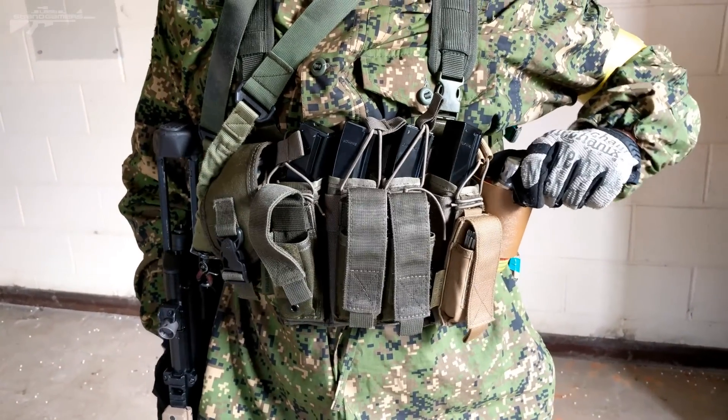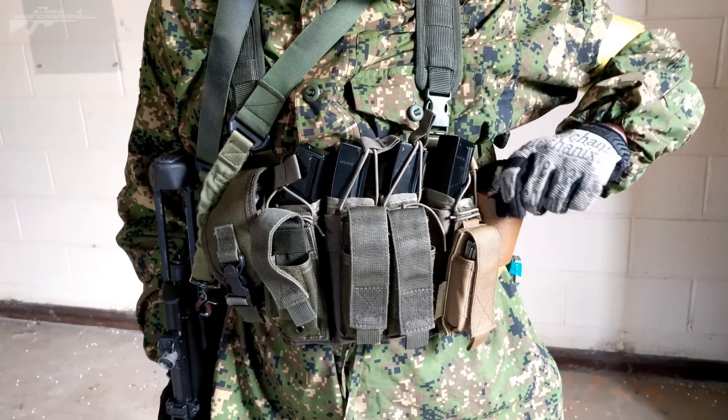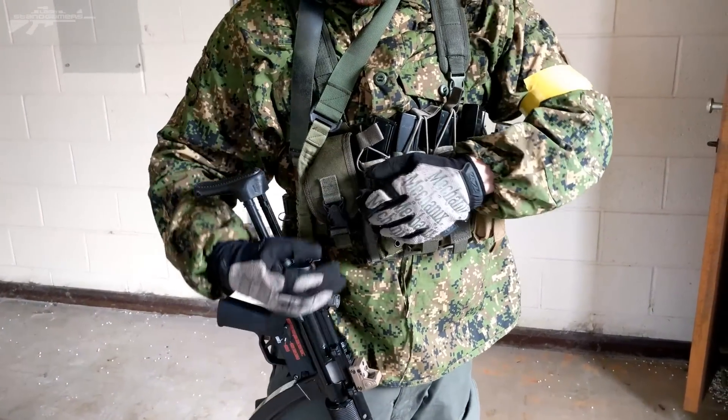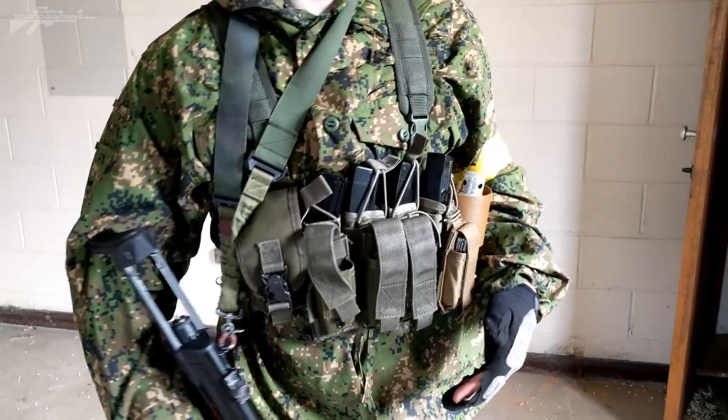On the side we have a quick deploy BFG catch. This is a Kydex holster — quick release, quick pull, throw it to wherever you need to go. You can also slide it in quickly if not in use. On this side we've got a backup BFG, and I've run most of my loadouts just like this.